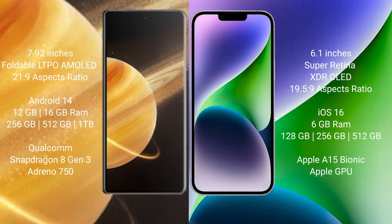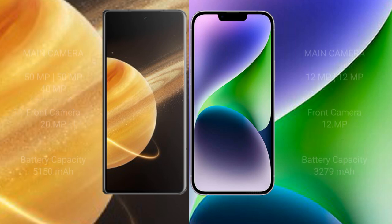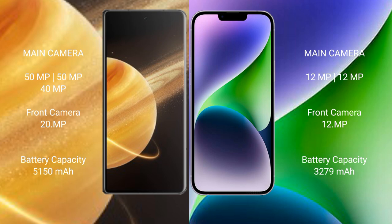Honor Magic V3 features a Snapdragon 8 Gen 3 processor with an Adreno GPU. iPhone 14 comes with 6GB RAM and 128GB, 256GB, or 512GB internal storage, powered by the Apple A15 Bionic processor with Apple GPU.